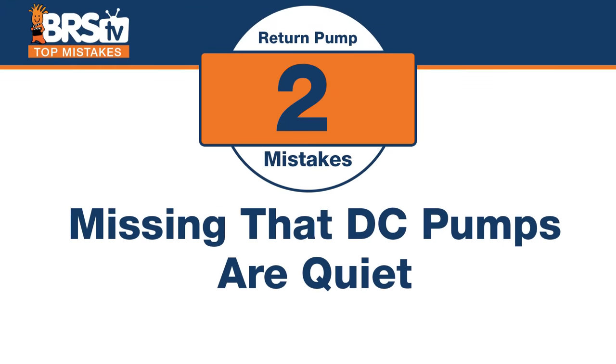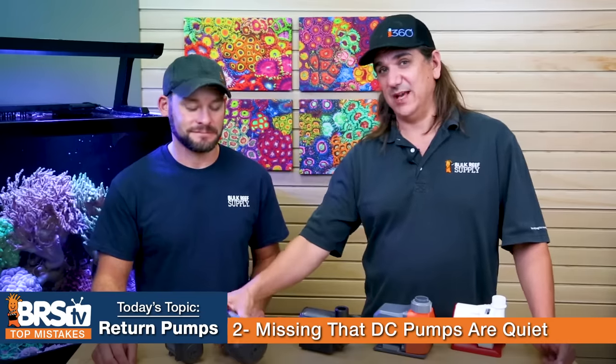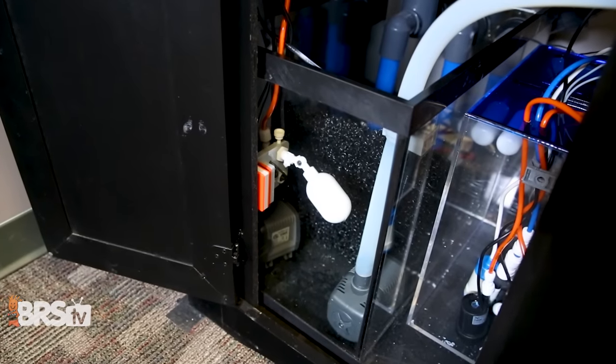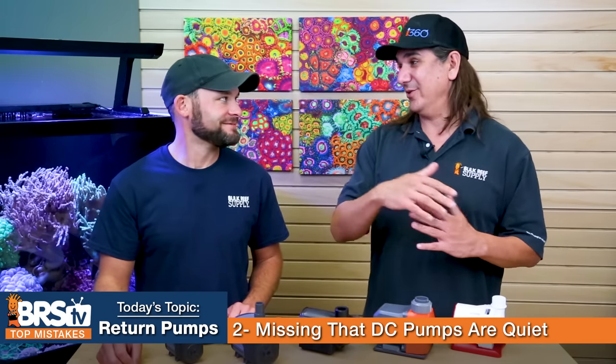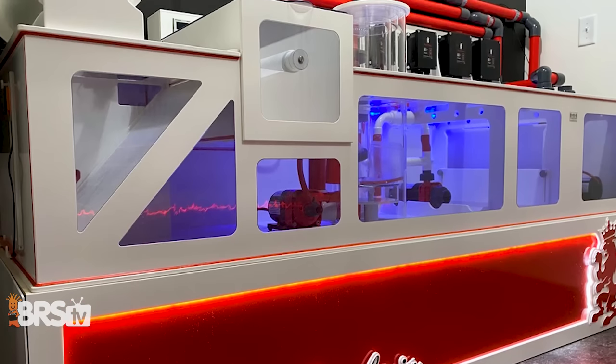Number two is related to a real benefit of DC: the mistake is missing that DC pumps are quiet. When I made the switch from a big heavy-duty AC pump to DC, it was night and day — I couldn't hear it anymore. Most AC pumps produce an electrical hum, and it's even worse if the pump is sitting on or against the glass. It compounds with multiple pumps.